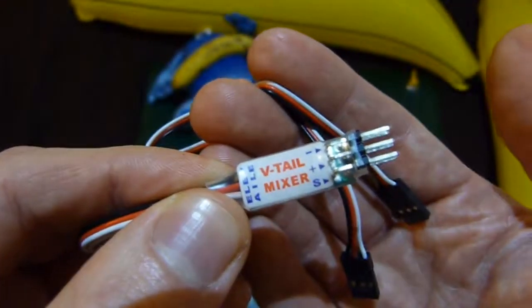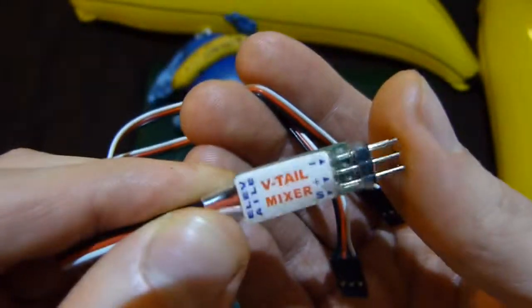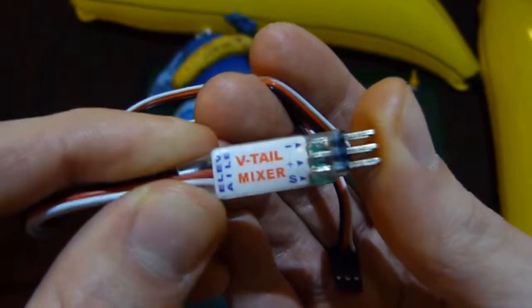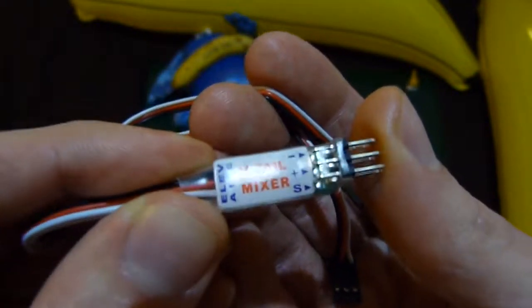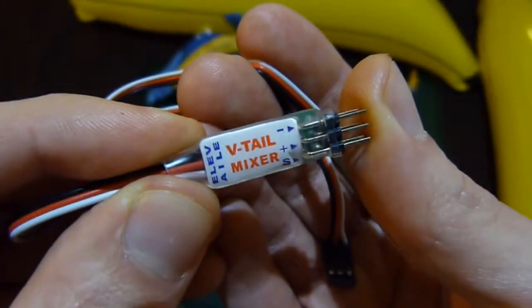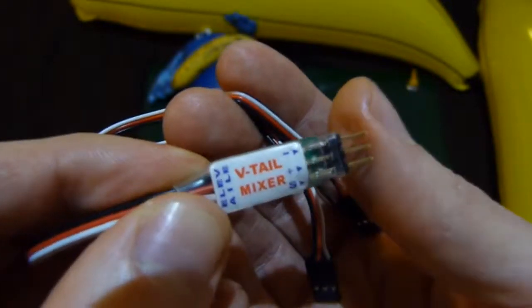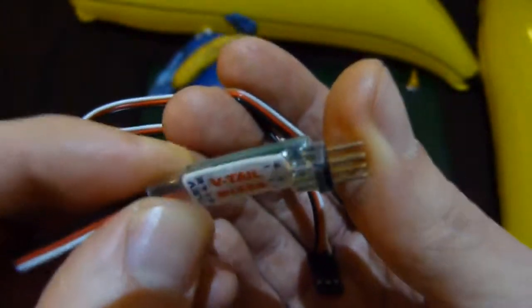One thing I will say about these is that you can get away with using this at slightly lower voltages. Our robot's going to be operating at 14.8 volts. This seems to be happy down to about 6 volts and stays fairly accurate at that kind of voltage.